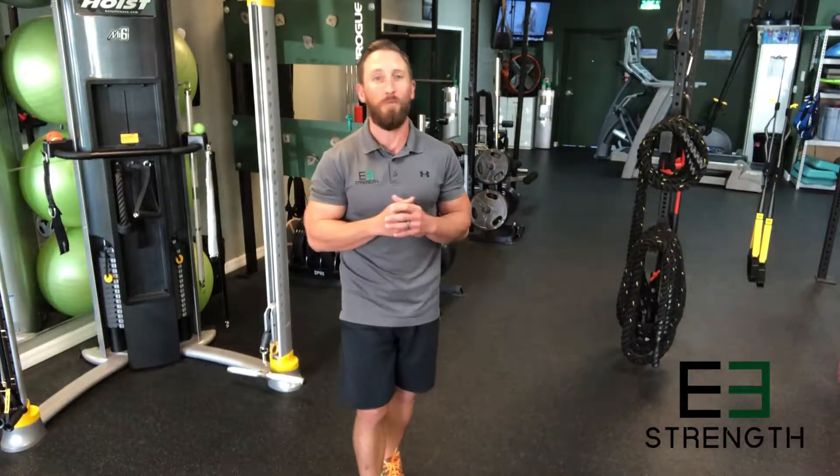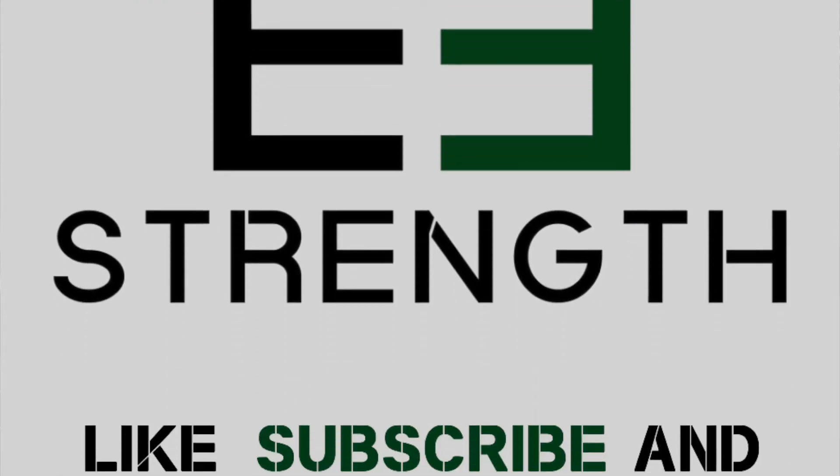We hope this video has helped clear up any questions you've had about this workout and you found it informative. If so, please give us a like, comment, or share. And if you have any questions, please reach out to us via direct message or info@e3strength.com. Thanks!